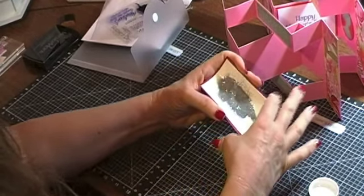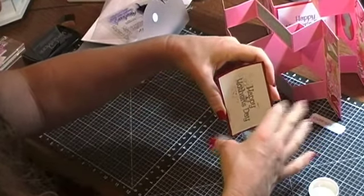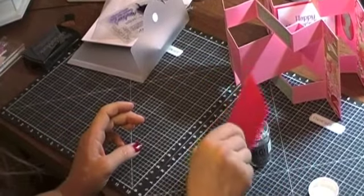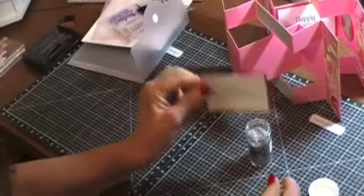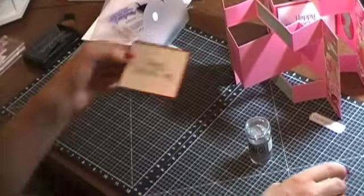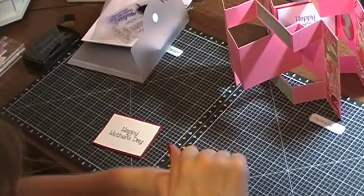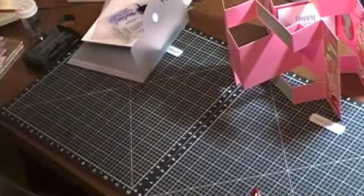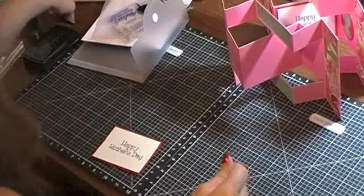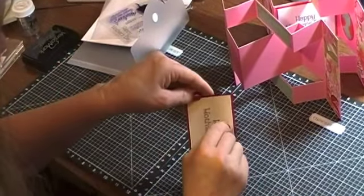Then you can just kind of bend it and tap the excess back into the bottle. It always seems to leave some on there. Be sure and put the lid back on because this is glitter and it will go everywhere if you don't.